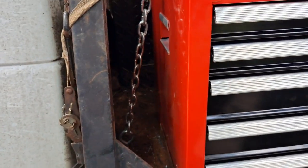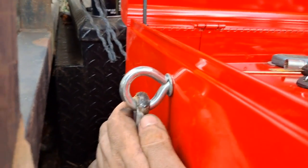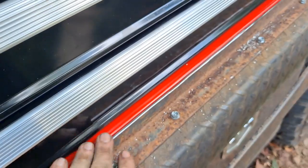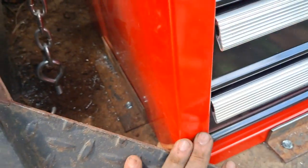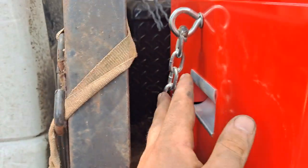I mounted this toolbox kind of a weird way, with these chains holding it down. I welded these gap links shut so they couldn't be pried open in a parking lot or something. The angle iron is just here to hold it in place and keep it from shifting side to side. These chains are here so it can't be pulled out. Obviously, if this thing's locked with all these tools in it, nobody's moving it.